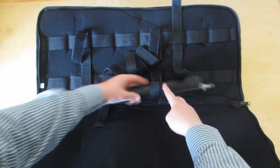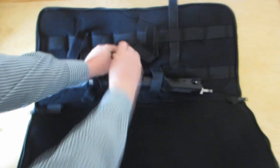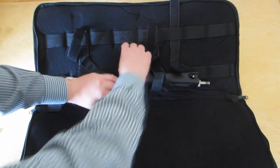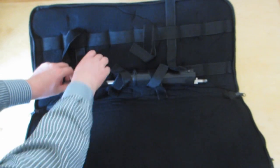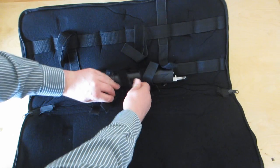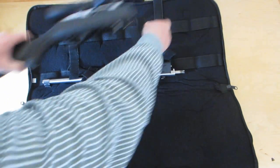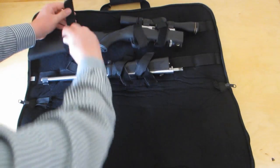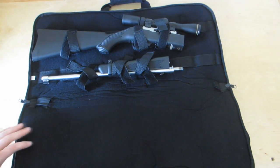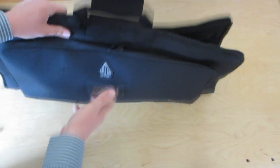I have this set up here to hold the barrel and forearm on the bottom. It gets a little hard grabbing the forearm with these straps because they're pretty long. I need to scoot that forward a little bit. And then up top you can put the top of the rifle or the receiver with the scope. Now everything's held nice and securely, and this all zips up nicely. There's a shoulder strap sewn to the sides so you can carry it flat.